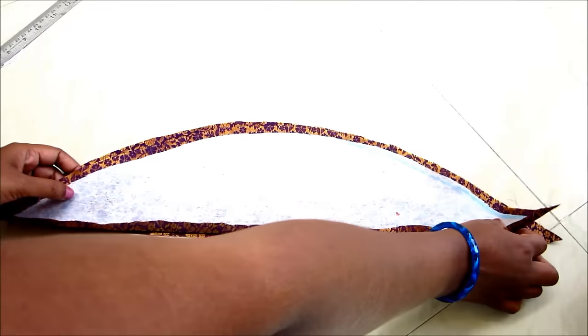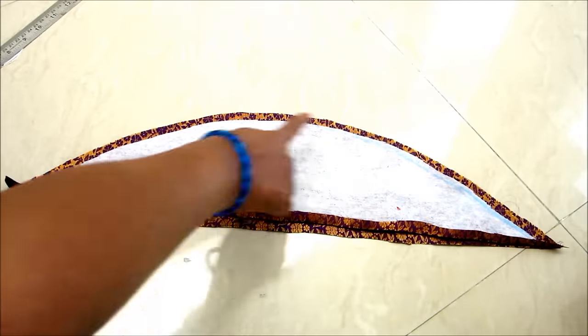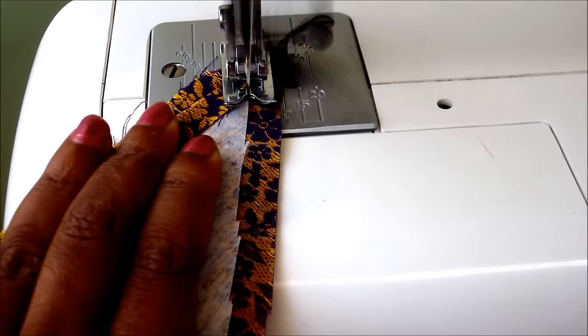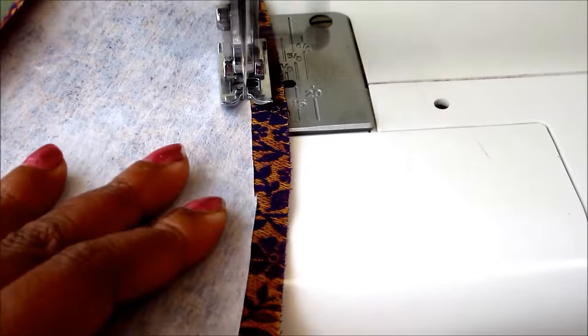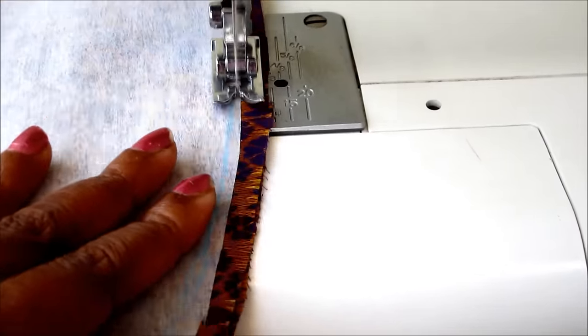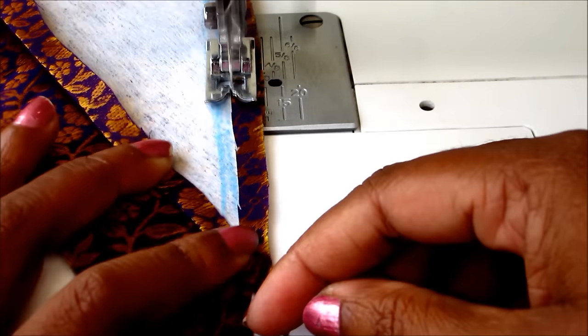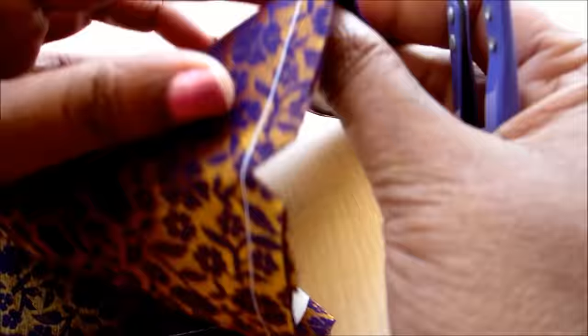Now I will lay these pieces both placing right on right, just adjacent to the interfacing, and start sewing, joining these two pieces. I am using a contrast color thread to make it visible. When it reaches to the end, lock it.